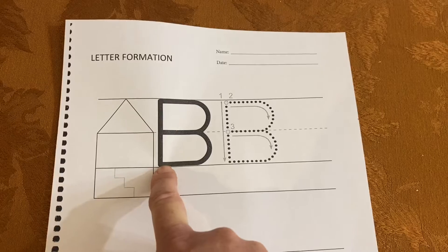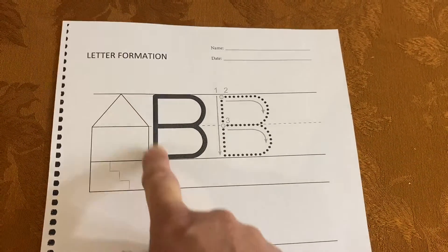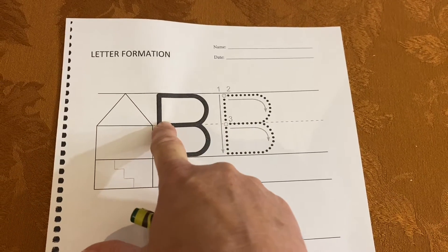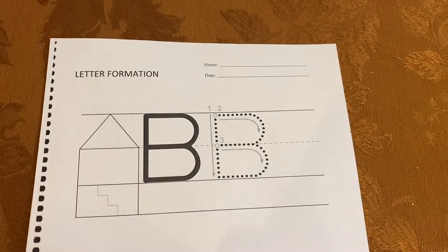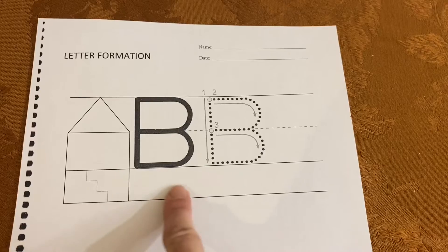We bring our line down from the top line to the bottom line. We go back up to the top and we scoop around upstairs, scoop around downstairs. Notice both scoops are the same size. Nothing goes into the basement.